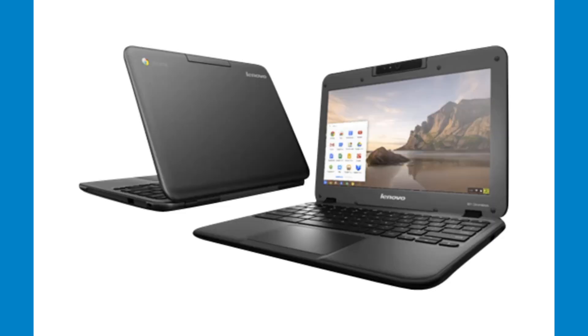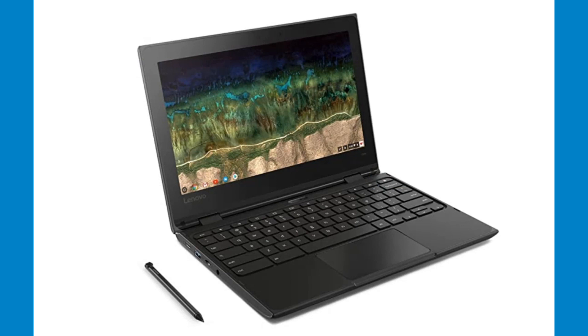Let's take a moment to get acquainted with the Lenovo Chromebooks. The district is currently using three N models: the N21, N22, and N23, which all look very similar. The district is also using the newer 300E and 500E models.